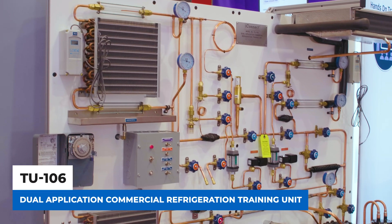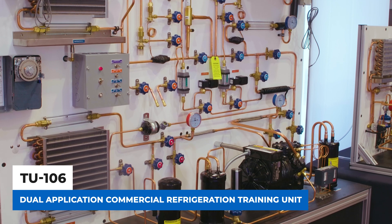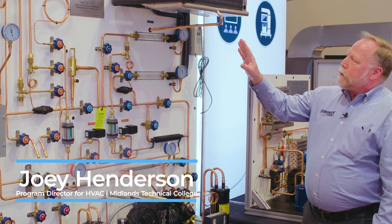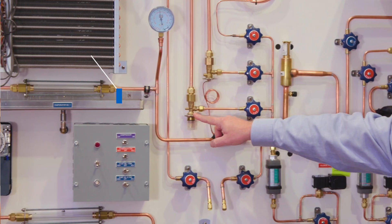I'm Joey Henderson with iConnect Training, and today I want to show you our TU106 dual application refrigeration training system. What we have here is two evaporators — this is our low temp evaporator and this is our medium temp evaporator.